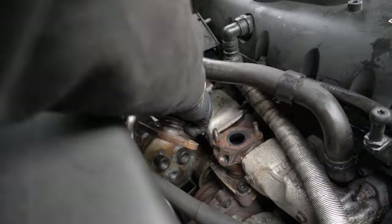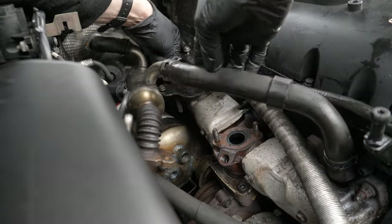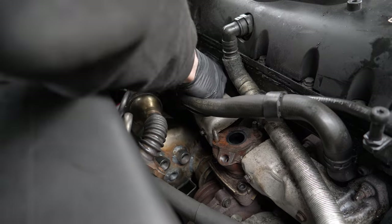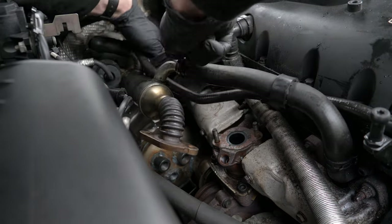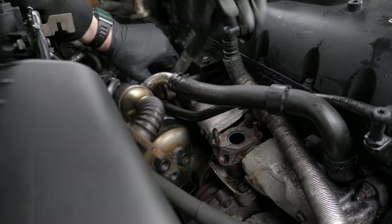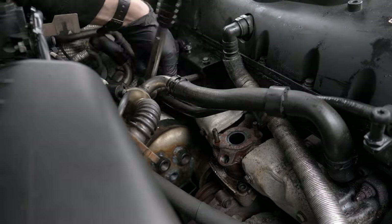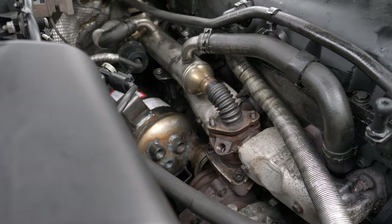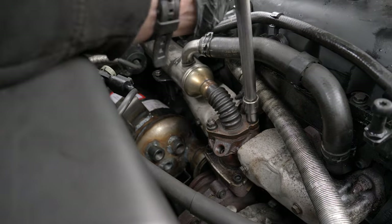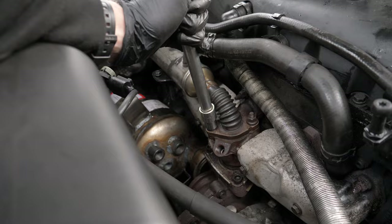I managed to get the DPF down. Doing everything in reverse, I reconnected everything I'd disconnected. Eagle-eyed viewers will notice there was no gasket on the coolant connector, which I found later on, so I had to take it all apart and put it back together with that gasket in. When putting together meeting points like this, you want to tighten the bolts alternately so it doesn't end up squishing or warping the gasket.